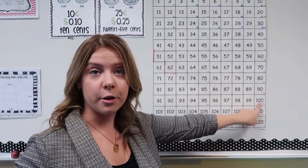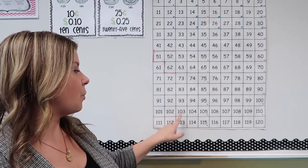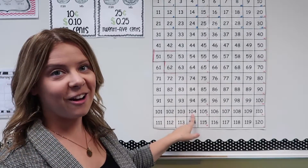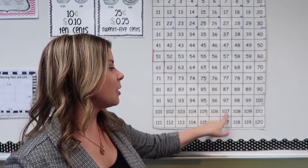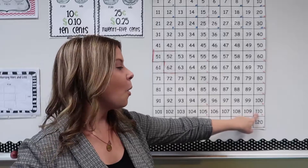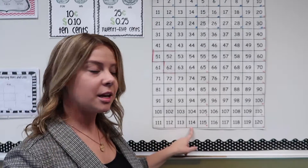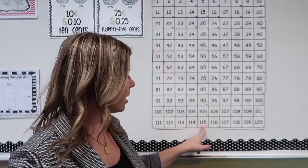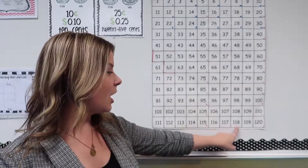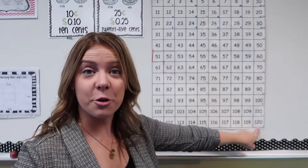So it goes: 100, 101, 102, 103, 104, 105, 106, 107, 109, 110, 111, 112, 113, 114, 115, 116, 117, 118, 119, and then 120.